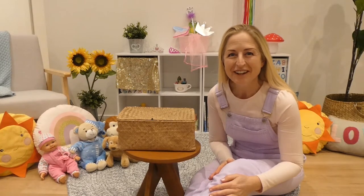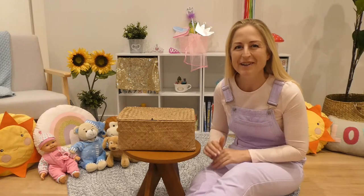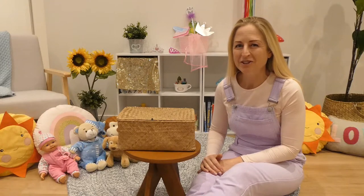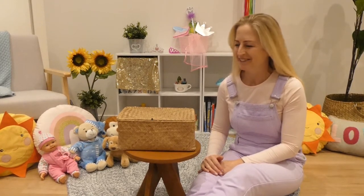Good morning, good morning! It's Craft Time with Anna and I am so happy today because we are doing Once Upon a Time Fairy Tale Thing. So let's get straight to it. We've got some special and magical wands to make today. We're gonna get magical.